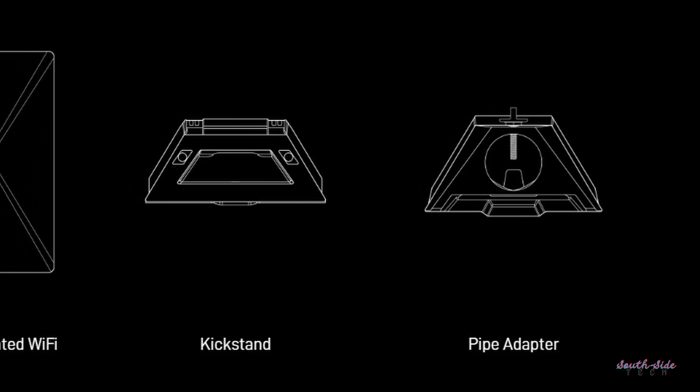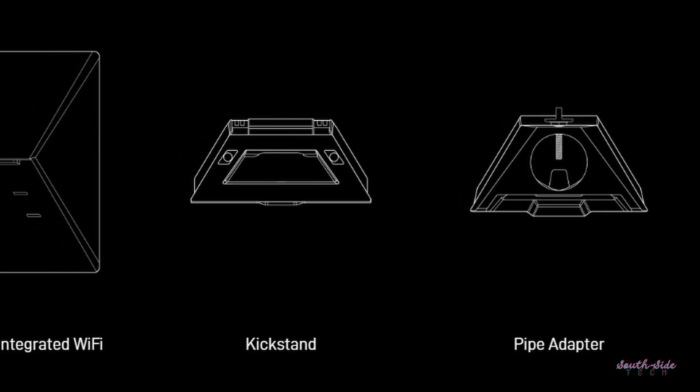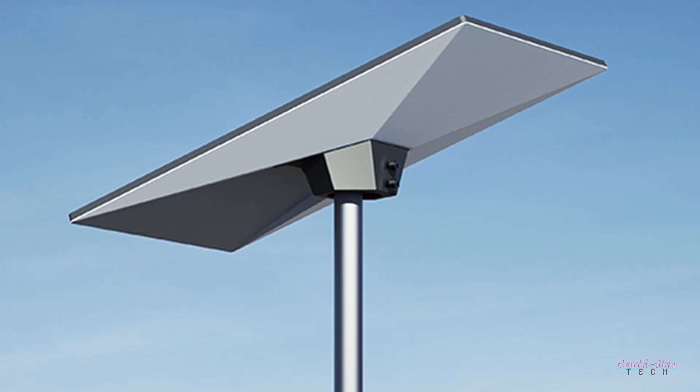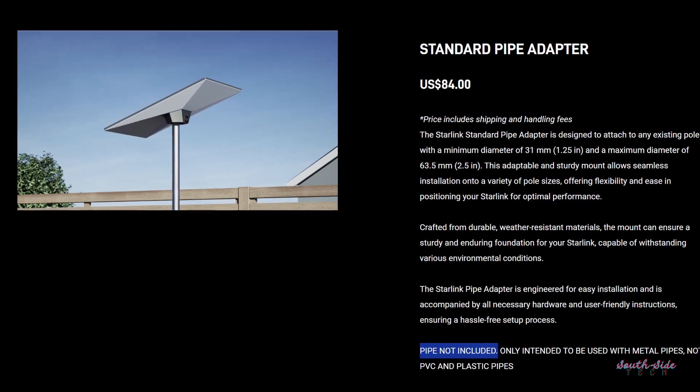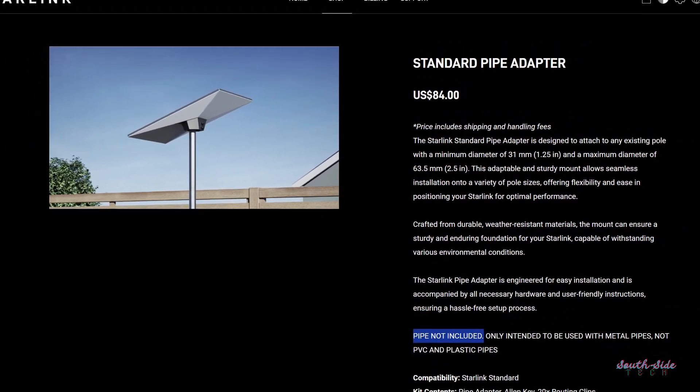One thing I'm envious of with the Mini is that it comes with a standard pipe adapter right there in the box, and you can use this to mount the kit onto a 2-inch diameter pole. The Standard Kit only gives you a kickstand. If you feel the need for a proper mount, it'll set you back a further $84 — and it won't even include the pipe.